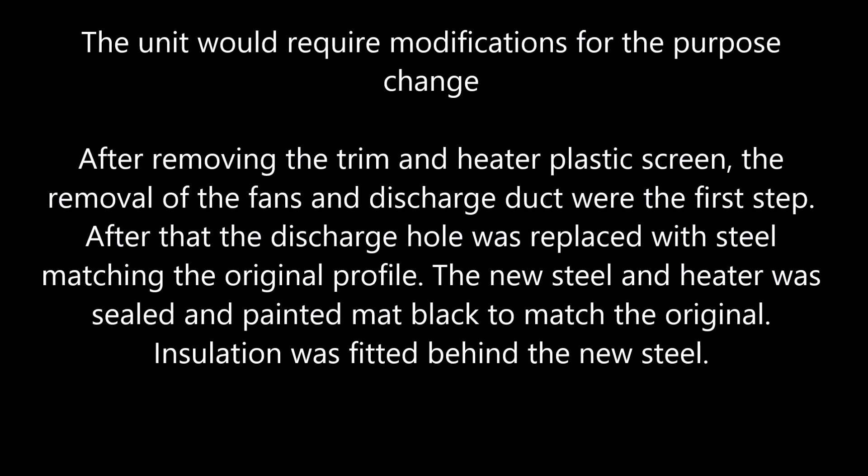The unit would require modifications for the purpose change. After removing the trim and heater plastic screen, the removal of the fans and discharge duct was the first step. After that, the discharge hole was replaced with steel matching the original profile. The new steel and heater was sealed and painted matte black to match the original finish.